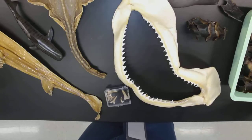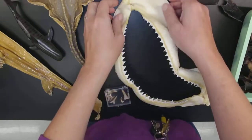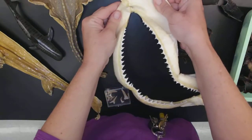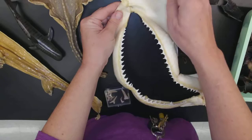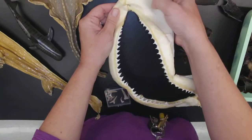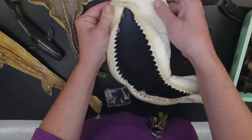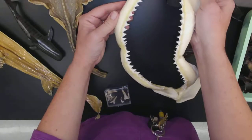Here we are today with class Chondrichthyes. This is an amazing group. Just because they have a cartilaginous skeleton does not mean that it's not hard. This is a dried specimen, but still this is not bone — this is cartilage — but still pretty darn durable and tough.